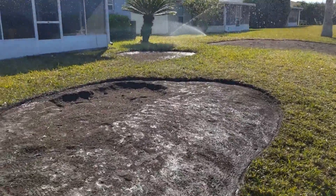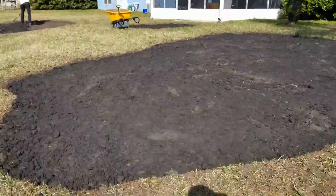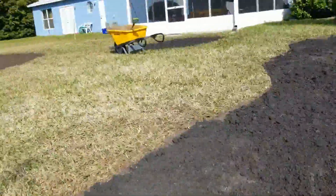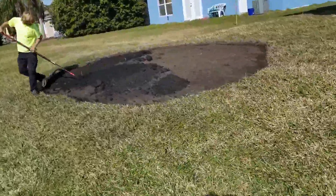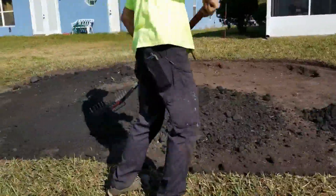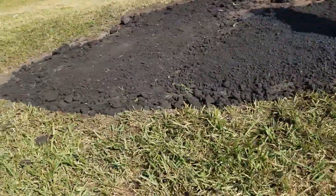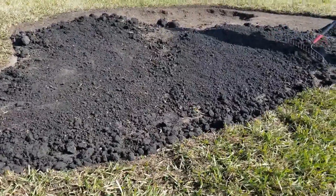Stay tuned — we're going to come back with some soil and some sod. We've spread it over the area here and we're just going to rake it out and level. This area looks like we need a little bit more. This is the step that makes the big difference in the results. The final step would be adding some fertilizer — stay tuned.